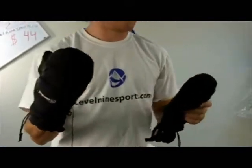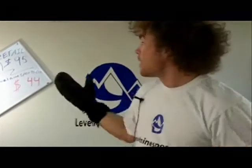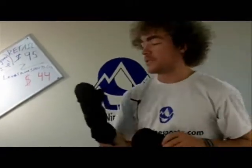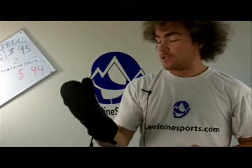These are a great mitten and I feel like they're really going to go the distance and keep your hands warm. They retail for $95 and we're selling them at level9sports for $44. So if you need to get yourself something that's going to keep your hands warm, this is a great option, and you can find it all at level9sports.com.